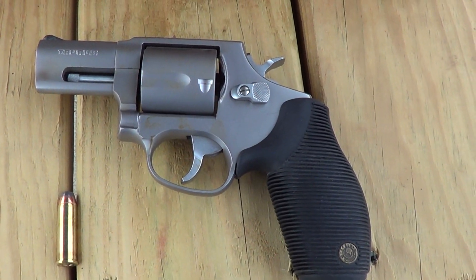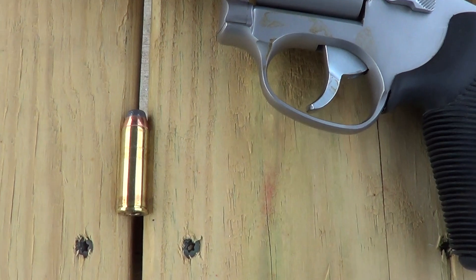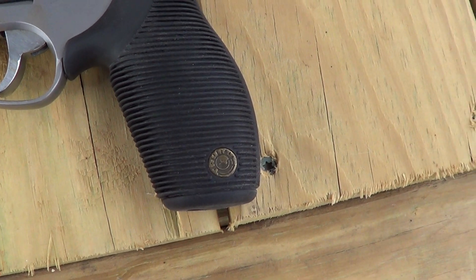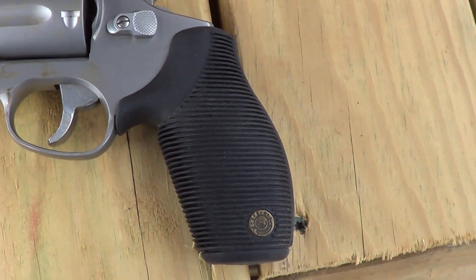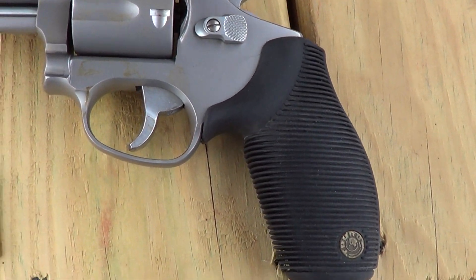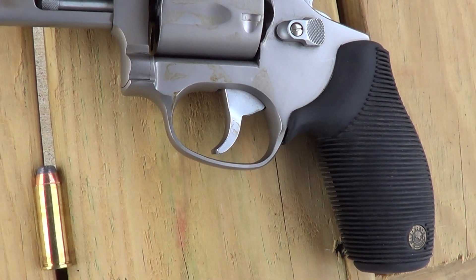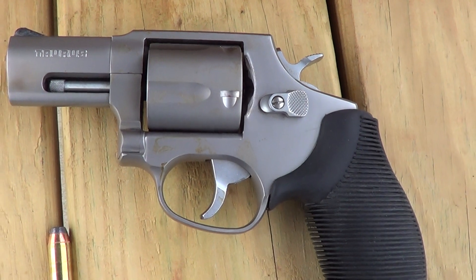Here's an interesting little snub-nosed revolver - this is a Taurus Model 415 chambered in .41 Magnum. You can imagine a little revolver like this chambered in .41 Magnum is a pretty good handful. Ordinarily I prefer wood grips over rubber grips, but with the recoil this little beast has, the rubber grips are a real plus. These are approximately the size of a Smith & Wesson L frame as far as the frame size goes, with a five-shot cylinder instead of six.